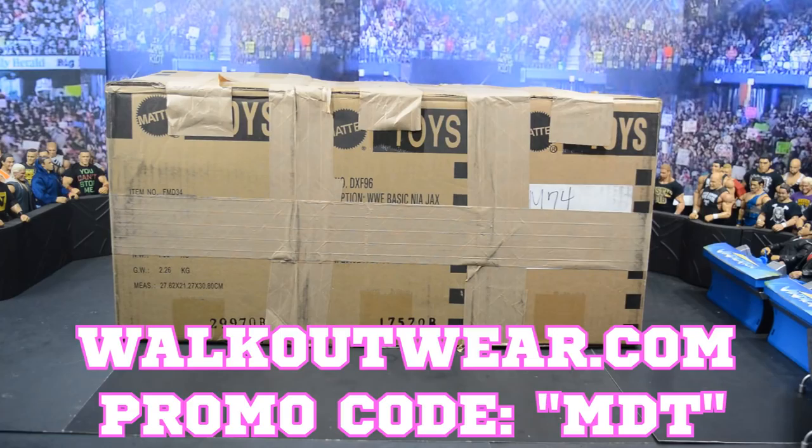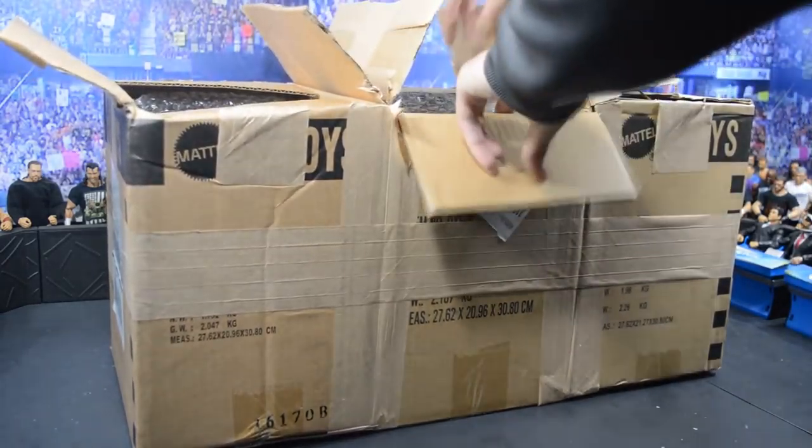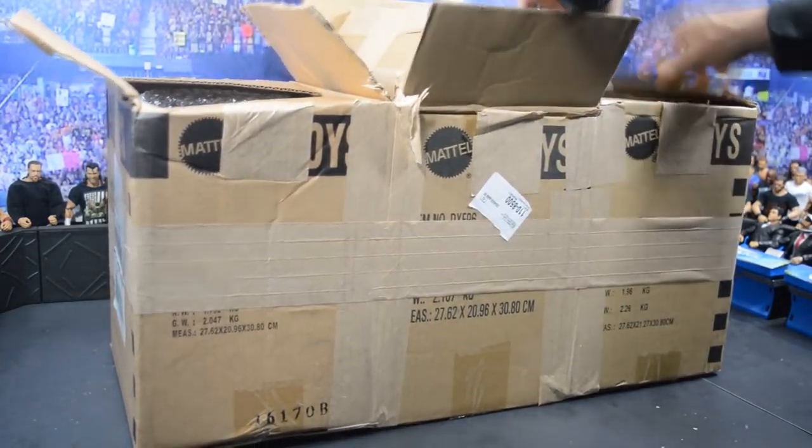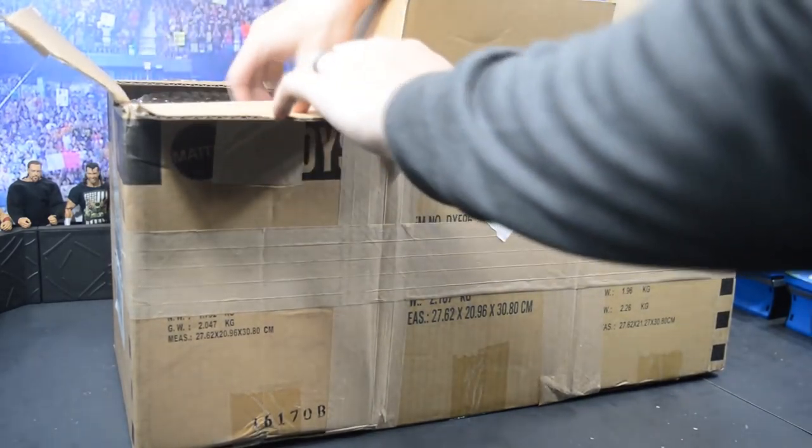I've literally been looking out the window all day waiting on FedEx. They usually deliver around 12, and they literally dropped it off at like 4:30 or 5, which is unacceptable in my book. That's the reason this video is being posted so late. But now that it's here, let's go ahead and crack this open because I just can't wait any longer. I've already chopped open the box so we wouldn't have to waste any time cutting it open.